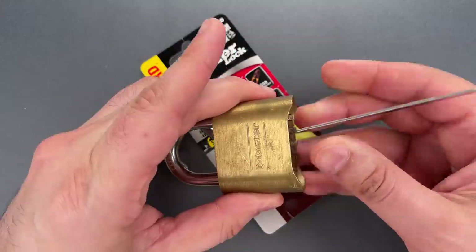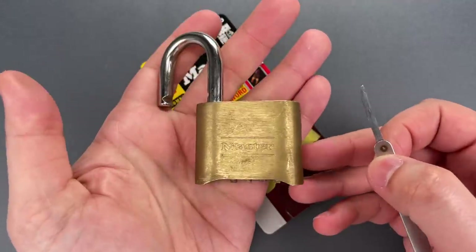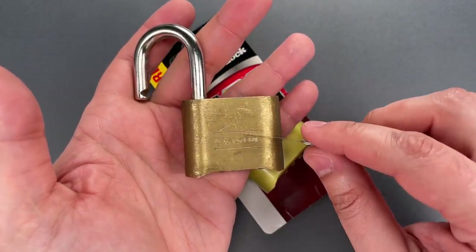You push the shim to the back of the mechanism, then press down on the shackle, down on the shim, and the lock pops open. I've performed that bypass on hundreds of these types of locks.